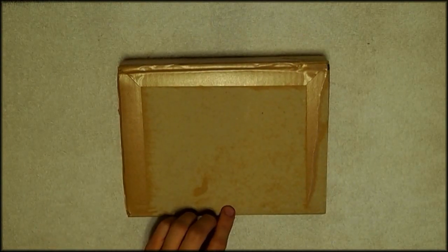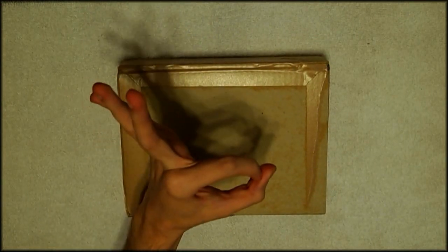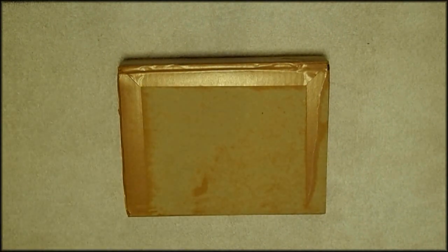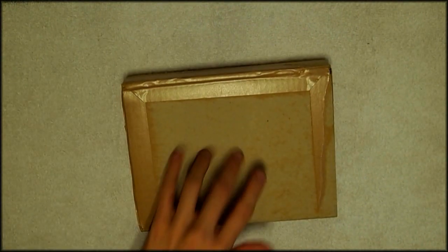Hello there and welcome to an unboxing video for the Japanese version of OH! If you have not seen it, I have another unboxing up today of the Girls' Generation Complete Video Collection. So go check that out if you haven't seen it after this video is over. Let's see what's inside.